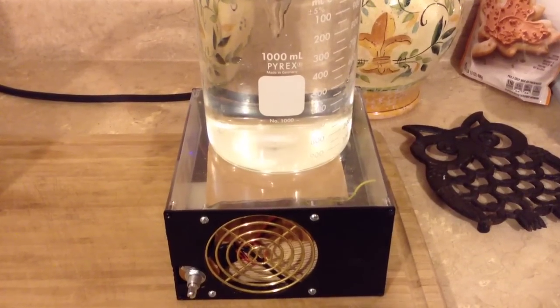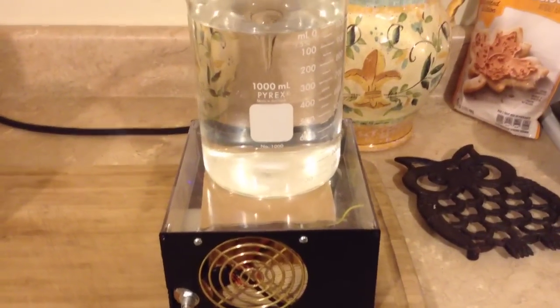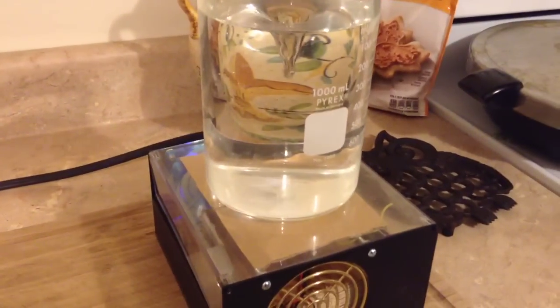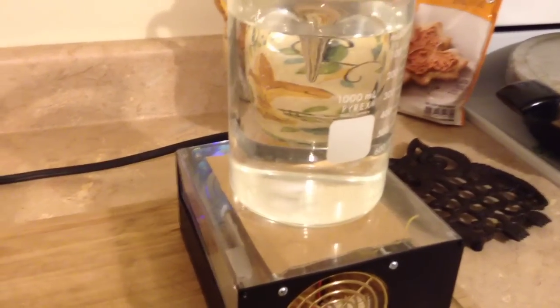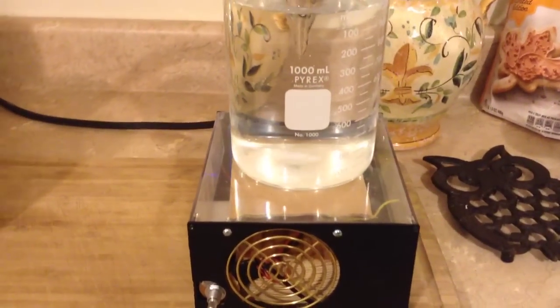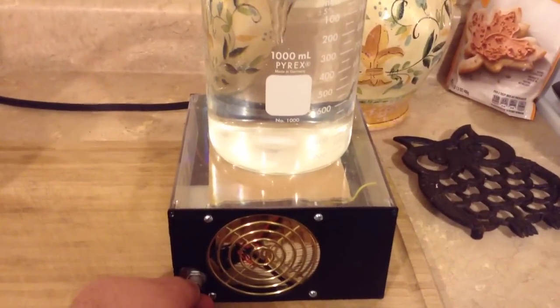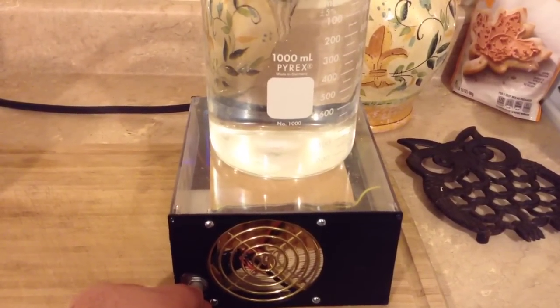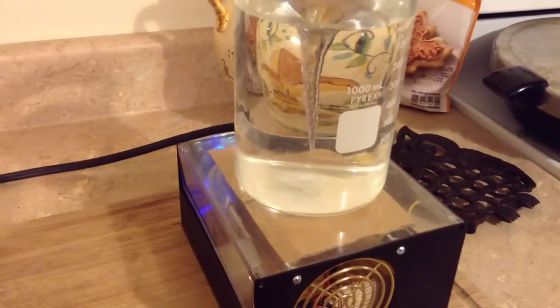Here is the home brewed setup with 1000 milliliters of water in a beaker on a low setting, which is what we would most likely use for culture stirring — just a low, gentle spin for a few minutes every day. Now I wanted to show you what happens when we pump this thing up.